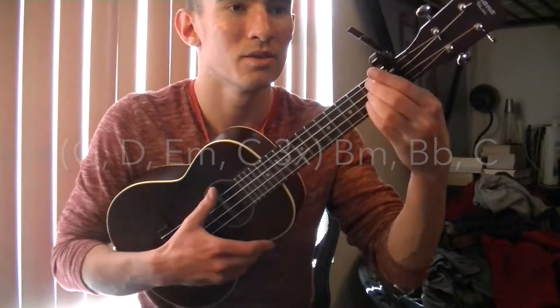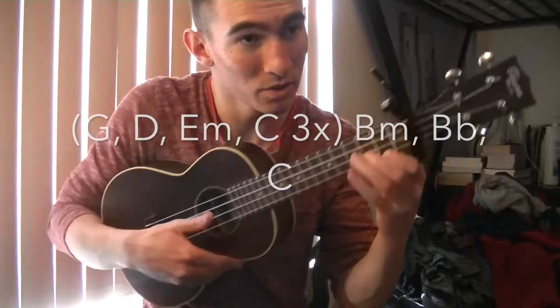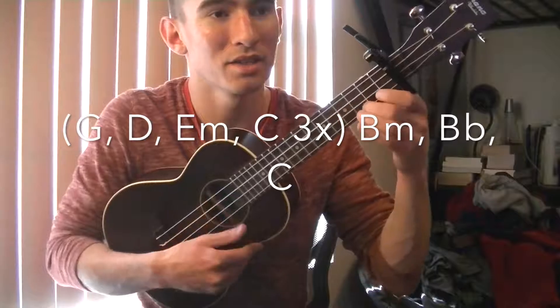The chords for the chorus are going to be G, D, E minor, C — G, D, E minor, C — G, D, E minor, C. You're going to do that three times: G, D, E minor, C.